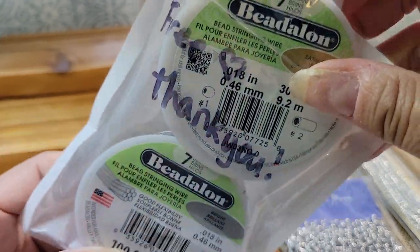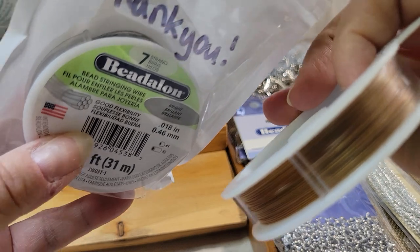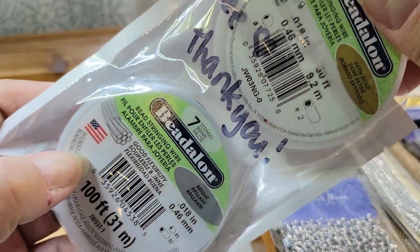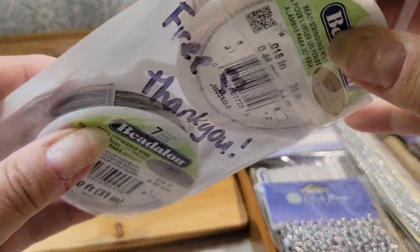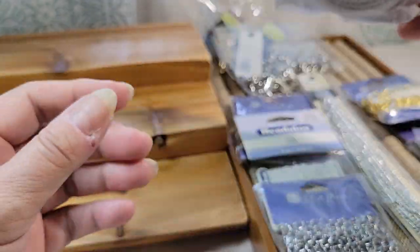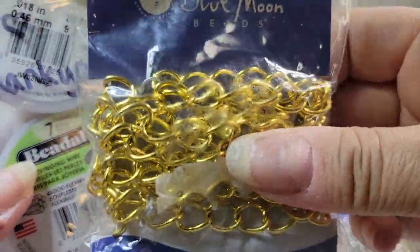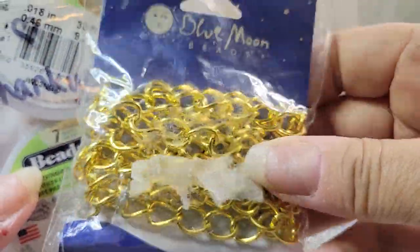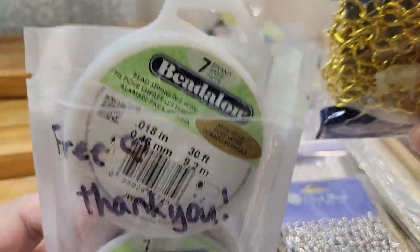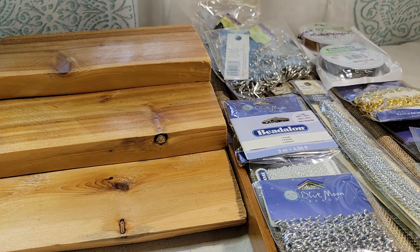I still have a few beads in my own stash but I've run out of the beading wire. So I've got a spool of the gold tone and a spool of the silver tone. I have some crimps but I'm hoping this bundle is going to have crimps in it too. That's a different look compared to the little loops and charms hanging from the chain — the beading wire is for straight bead stringing. So that's always a good supply to have on hand.